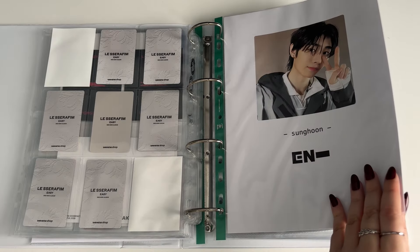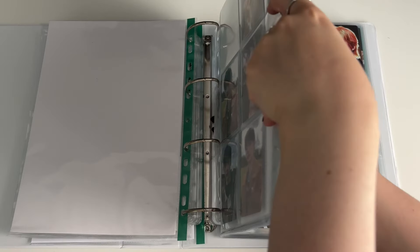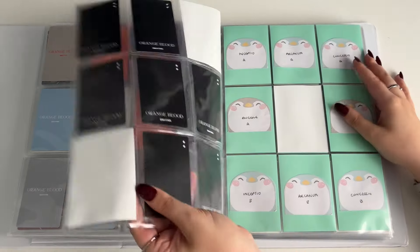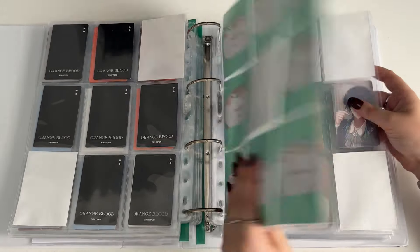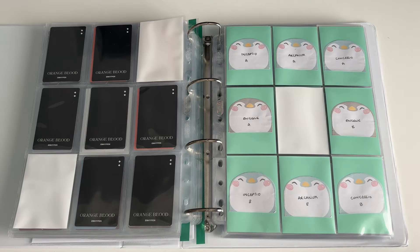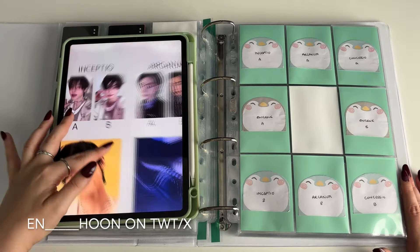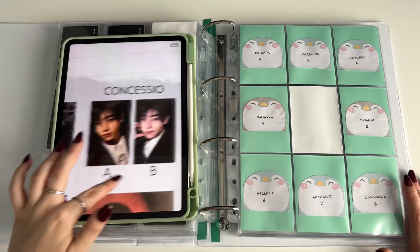So we're on to ENHYPEN. I did already set up for this — there's Orange Blood. I put it right after Orange Blood at the back. I'm still missing this other card and I just need to buy it. The way I set this up — so here's the template, I don't know if you can see that very well — but he's got these, the Arcanum, and then the Concessory. The problem I have is these three are very light and then these three are very dark.